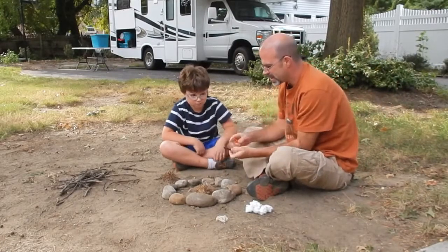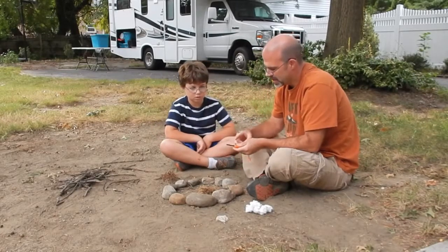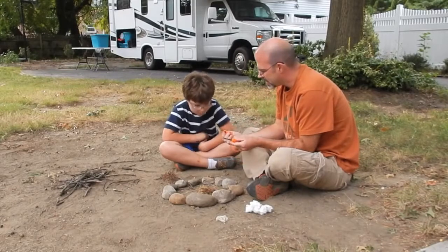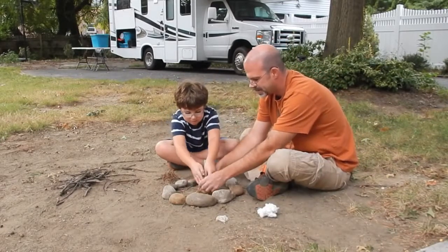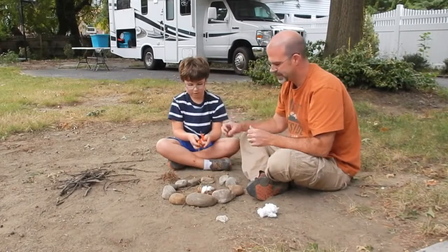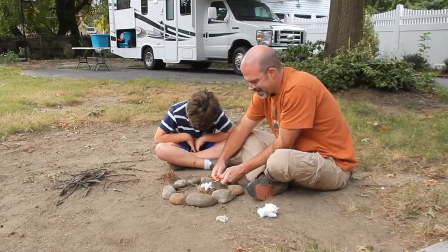So when you do this — see the sparks? This right here is your flint and this is your steel. We just found some cotton. Let's try some cotton and see if we can get it going. This is hard stuff.